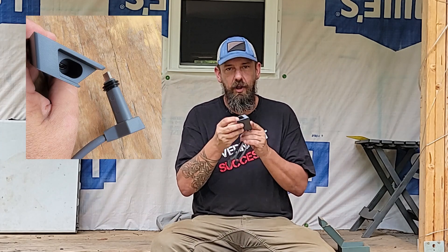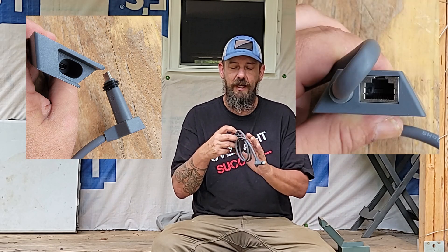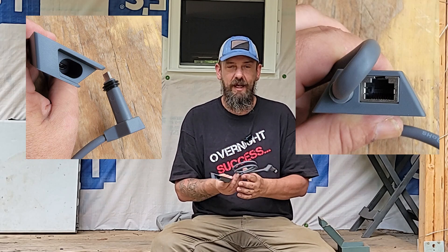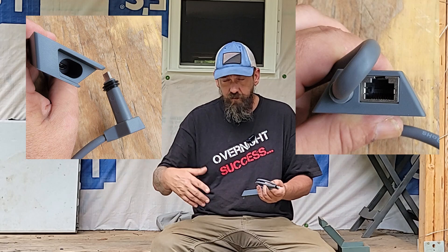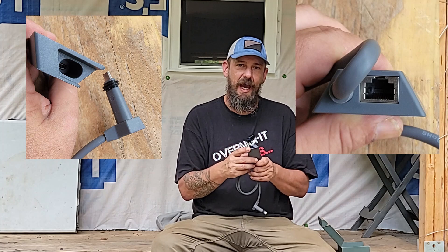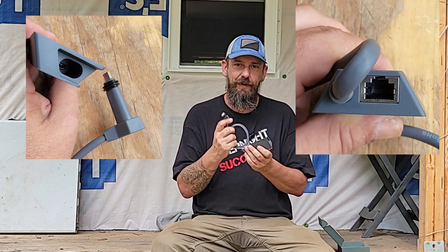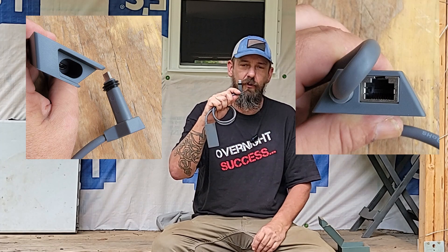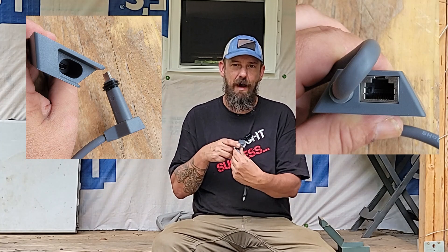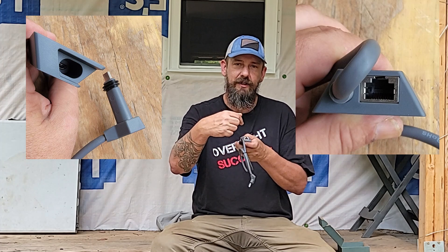What this adapter is going to allow you to do is use the standard Starlink cable — you plug it into this end of the adapter, and on this side we have the RJ45 connection where you plug in your Ethernet cable. So basically you go from your dish, plug in the cable which supplies power and connectivity to the dish, bring it back in, plug that cable into the adapter. This funky end matches up with the cable that Starlink provides, and then you plug this end into your router, which supplies the power and connectivity out to the dish. Now you're able to tap into that line with a standard RJ45 Cat5 or Cat6 connection.